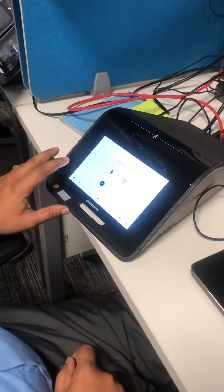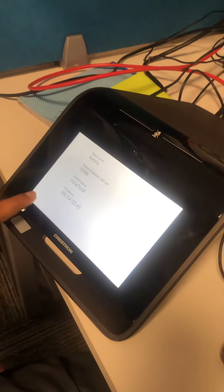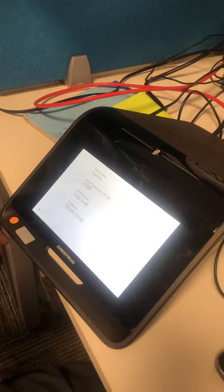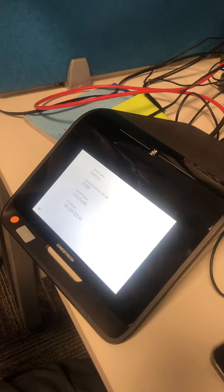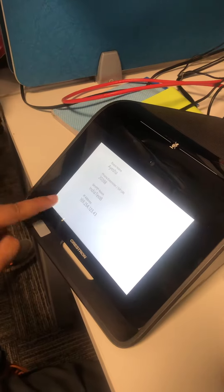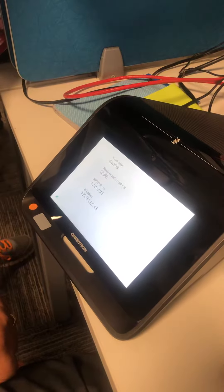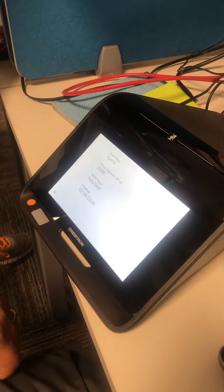Mercury is on link local, and this is the IP address of the Mercury. The Mercury response is very slow. I put a cross mark on this and it will take so much time to come out from this page. There is no response.